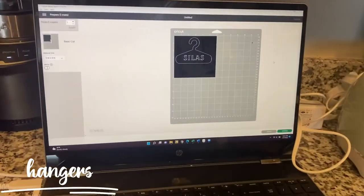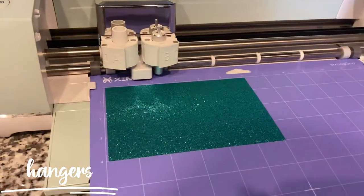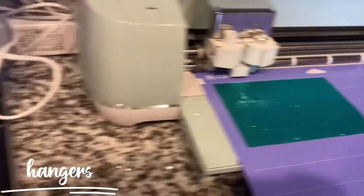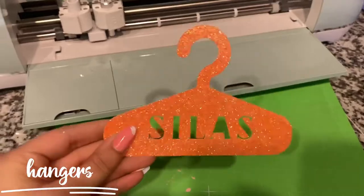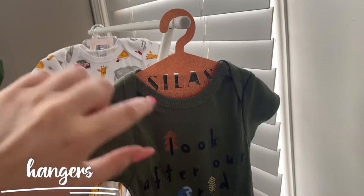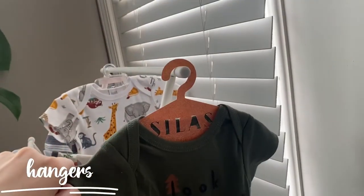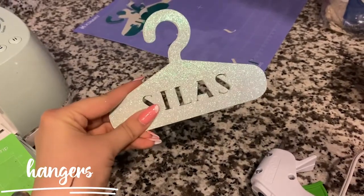You definitely don't have to do this, but I'm a little bit extra. So I'm making matching hangers out of thick, glittery cardstock so they all match. This turned out so cute, and now I'm going to see if it actually works. This is absolutely adorable and I love how it shows the name. I mirrored it and now I have two sides of the hanger — it matches perfectly. I'm going to hot glue them together.